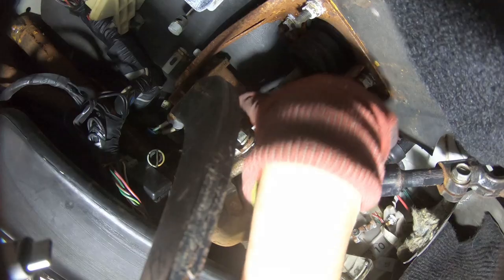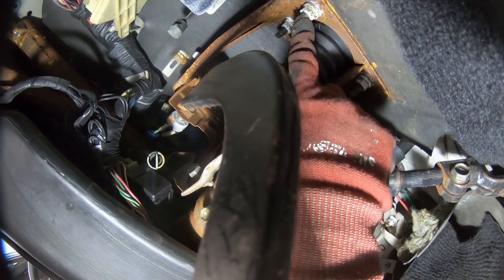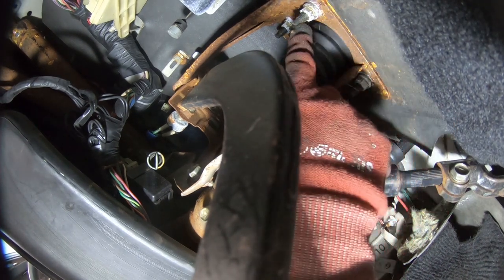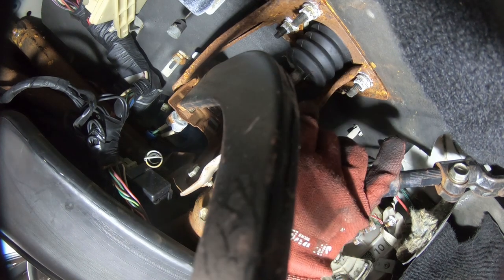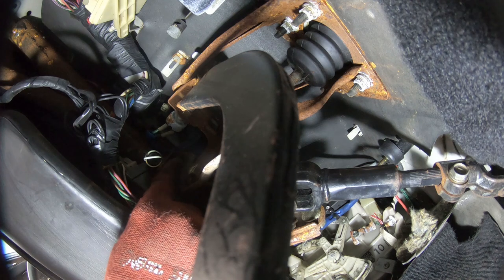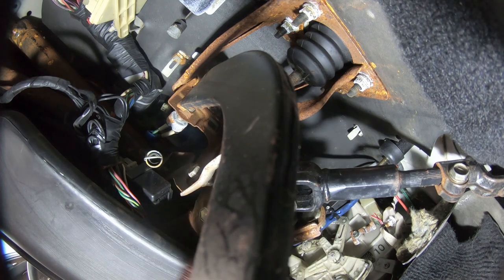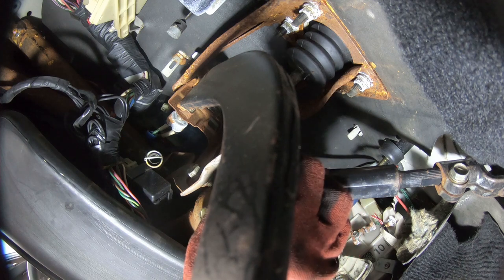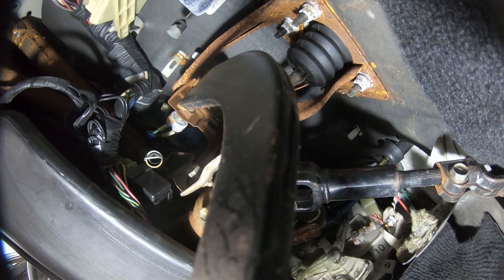There's a pin that you have to pull out - pin as loose as a goose - and then there's these bolts, which I have no idea if you can see them, and I think they're a 12. One, two, three, four, and then there's one right in the middle bang smack at the top, and this one as well which connects to the steering column.